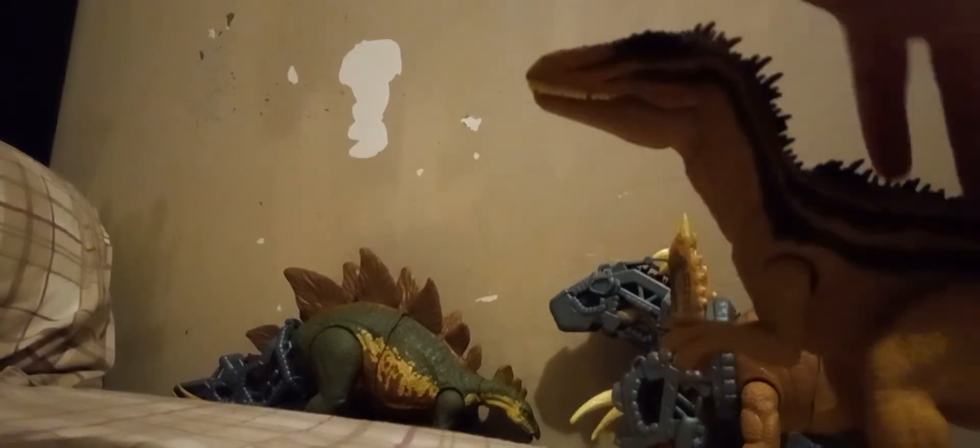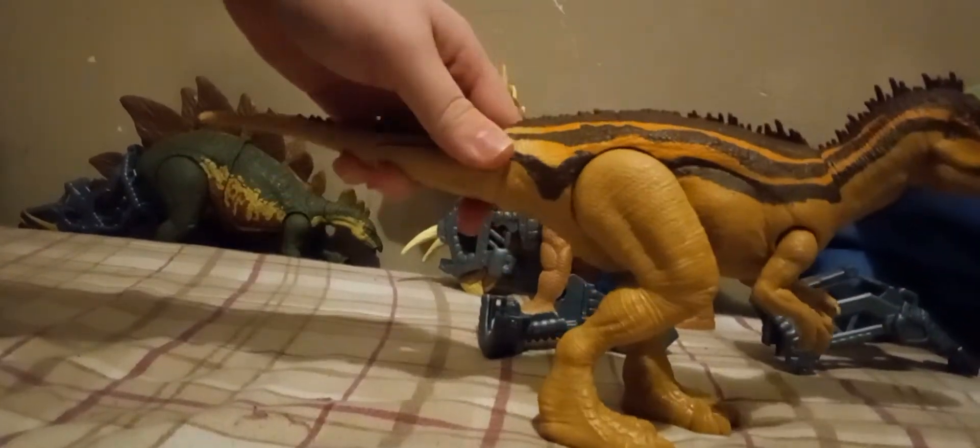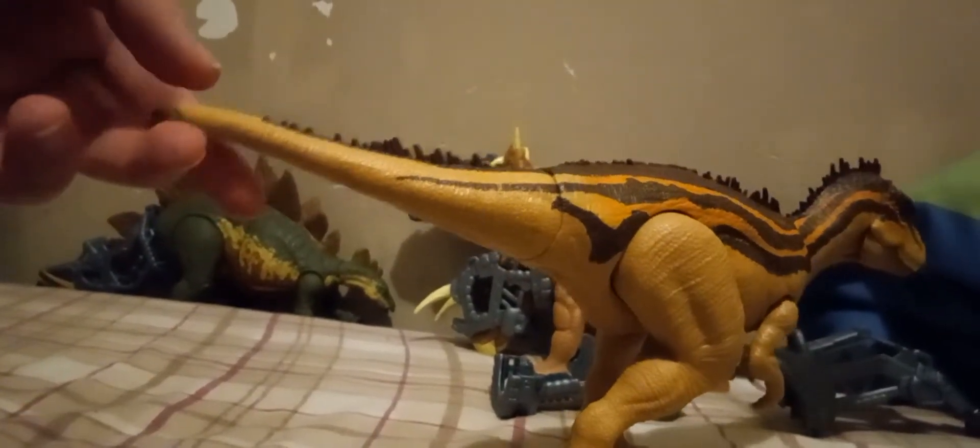If you wanted to, you could stand it up on his tail and it wouldn't look too bad. The coloration on this is really nice. They actually went full effort in these newer ones.